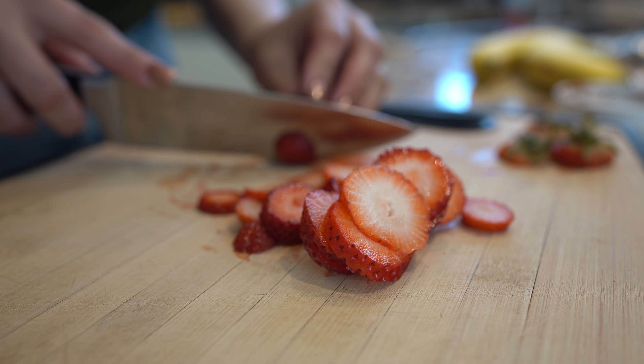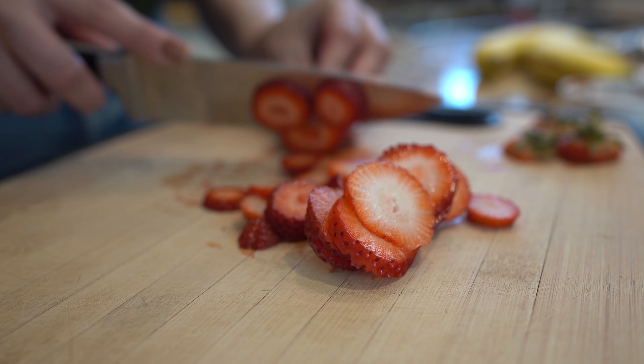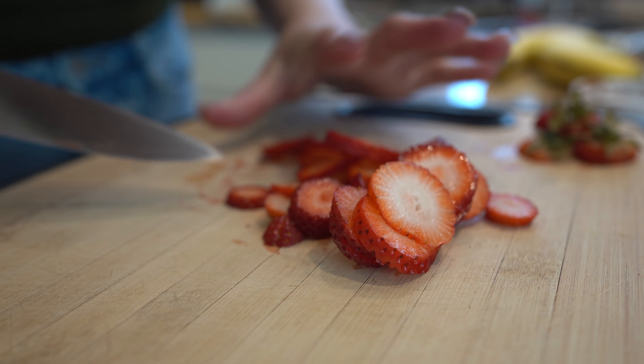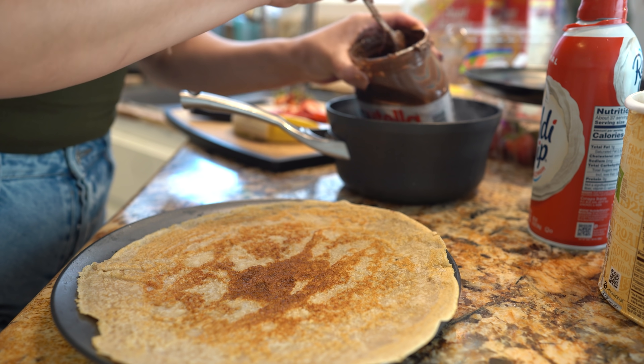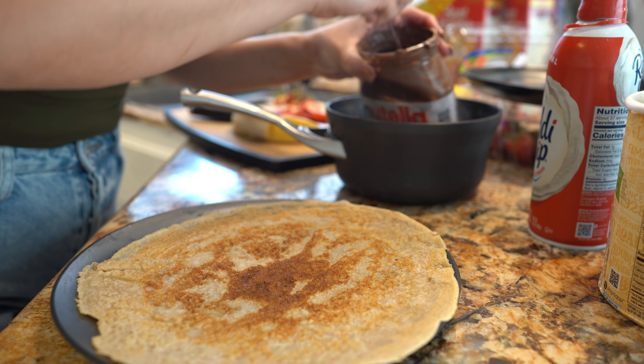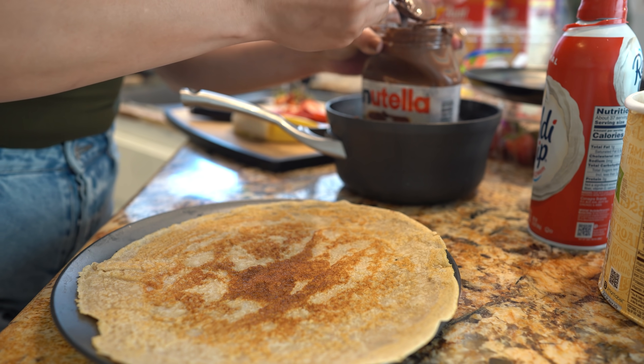At this point you also want to begin to cut your strawberries. The bananas I like to wait until I'm ready to serve so that they don't get all browned. Once we're ready, we're just going to grab our Nutella — I have it in hot water so it's easy for the Nutella to spread.